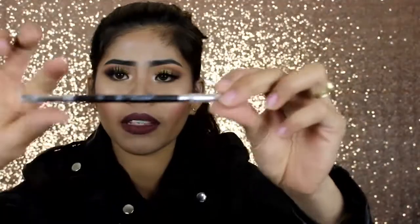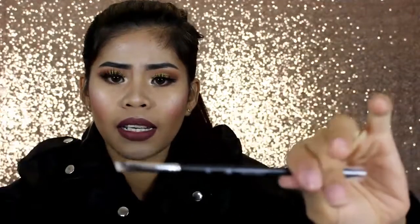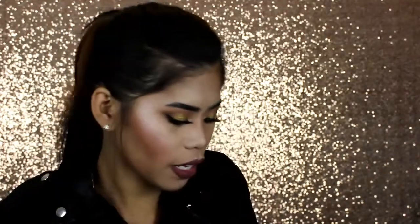Inside the box I got two bubble-wrapped items — a small one and a big one. Starting with the small one: the first thing in here is this Anesthesia brush — a dual-ended firm angle brush, number 12. It has a spoolie on one end and an eyebrow brush on the other. It's perfect for eyebrows — much smaller than my Morphe brush, which is great.